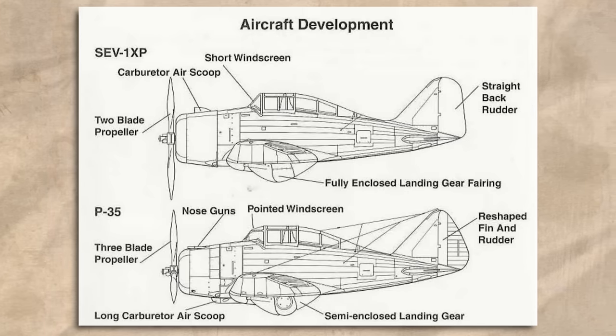Sweden placed an initial order for 15 aircraft on the 29th of June 1939, quickly followed by another for 45 aircraft in October, and then one more for a further 60 aircraft in January of 1940. However, by this point there had been a big change — Sweden was no longer receiving Seversky aircraft but those from the newly renamed Republic Aviation Corporation. A combination of financial loss and political intrigue had led to a major restructure of the company, Alexander Seversky had been forced out, and the name change was part of an attempt to fix partially burned bridges with the US government. Deliveries began in early 1940, with the aircraft receiving the Swedish designation J9, with the first 60 coming by sea to Trondheim in Norway and then completing the rest of the journey by rail.